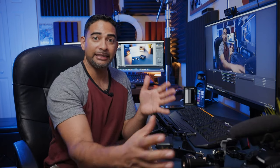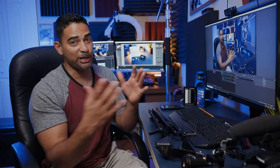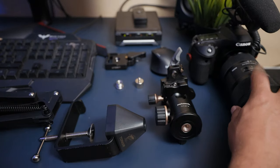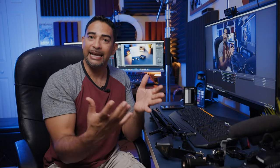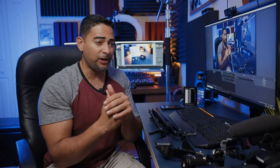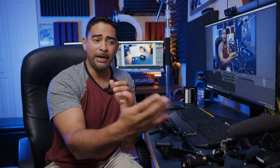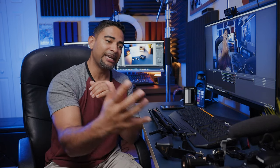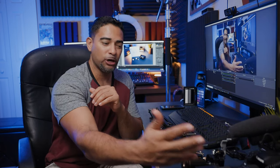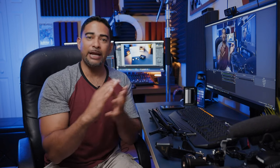My second camera that I'd like to have on top of this boom arm — what we're going to experiment on today — is a Canon 80D with a Sigma 18-35. So this is not a light kit; we're probably looking at about five pounds, maybe a little over five pounds. And it's got a microphone on top of it, so it's a heavy camera kit.